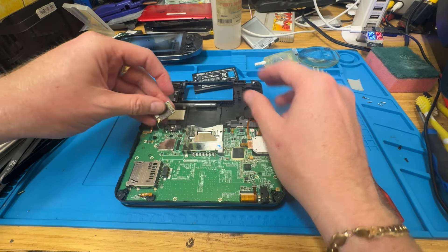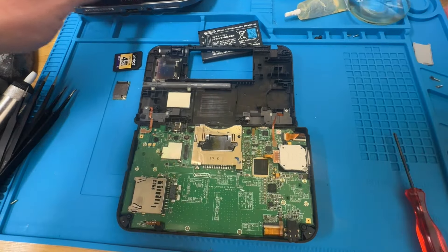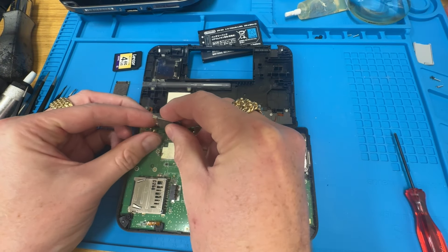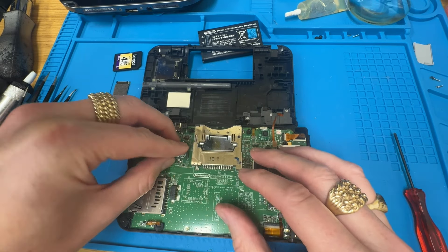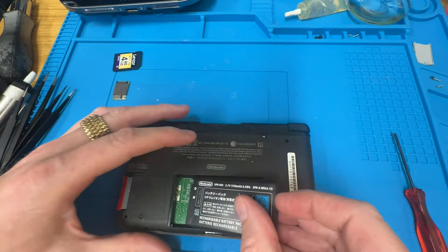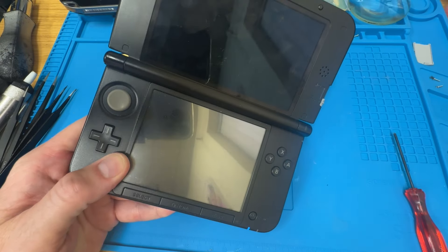Let's take that off and see if I can find a replacement one of those. Turns out I have one — it's nice and close to hand. So let's chuck that on there. I'll have a go at trying to solve it.